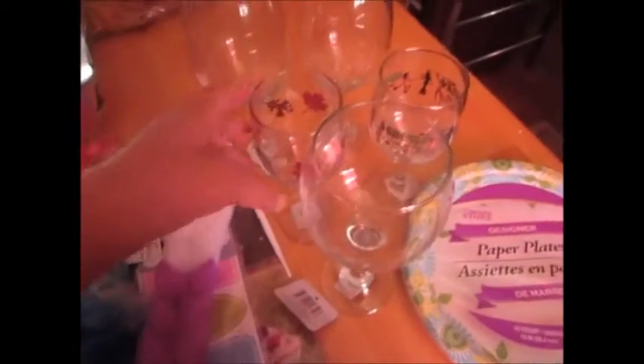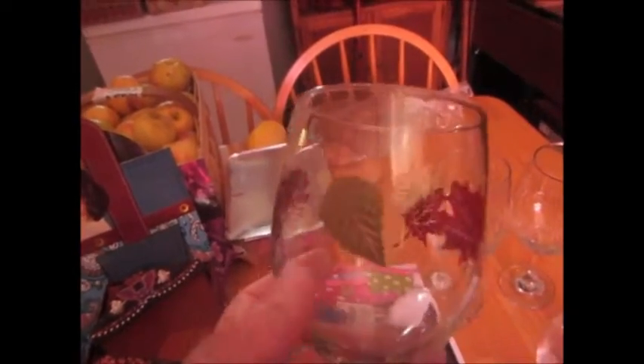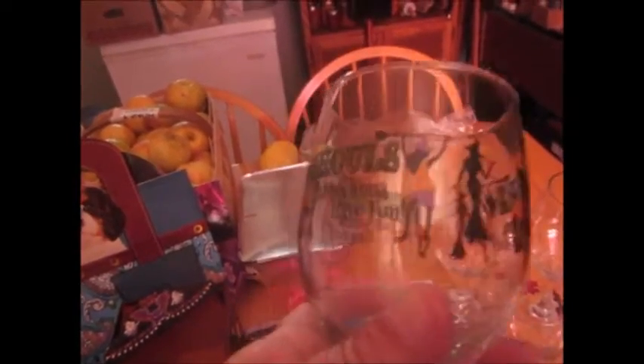I also bought some more wine glasses. These are so cute — this one has a fall motif, and then this one says 'Ghouls Just Want to Have Fun.' I love it! Really cute little Halloween-themed wine glasses. I may have to go back and get some more.